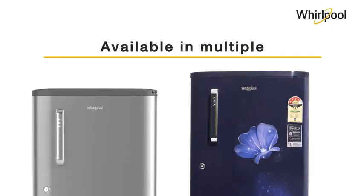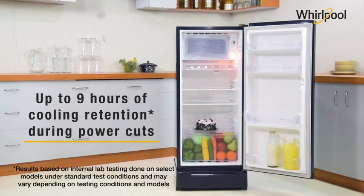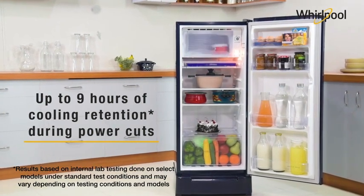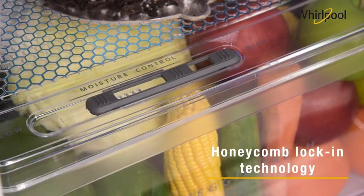Available in three star and four star energy ratings, powered by insulated capillary technology, these refrigerators retain cooling for up to nine hours during long power cuts. These Whirlpool refrigerators ensure optimum moisture retention with honeycomb locking technology.